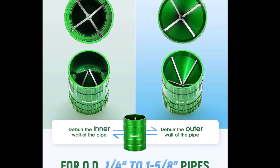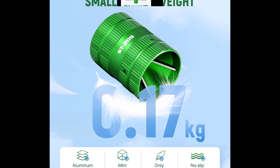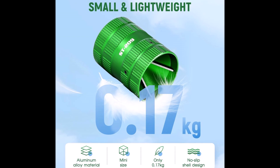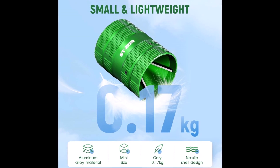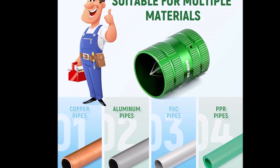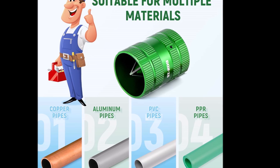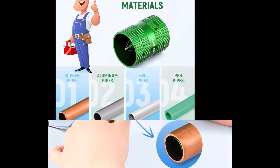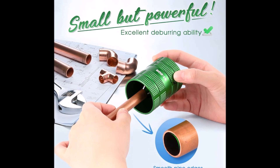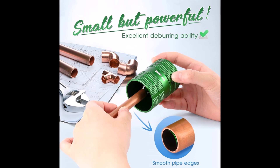This feature ensures clean and professional results with every use. The quality coating process not only enhances the durability of the tool, but also gives it an appealing appearance. Despite its small size, the pipe reamer is powerful and serves as an indispensable helper for plumbing repairs. Whether you're a professional plumber or a DIY enthusiast, this tool offers a reliable solution for achieving precise and clean cuts on various types of pipes, making it a valuable addition to any tool kit.